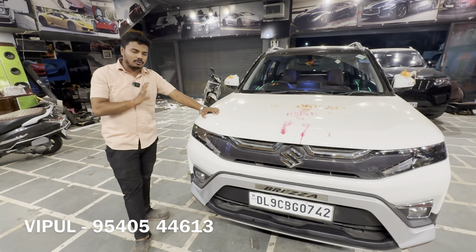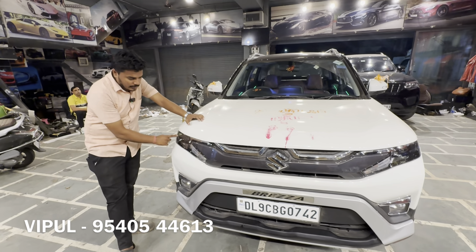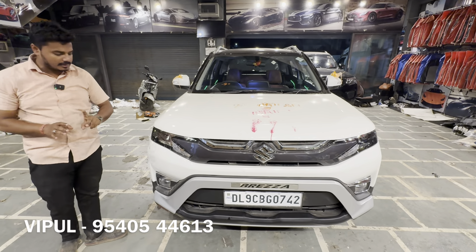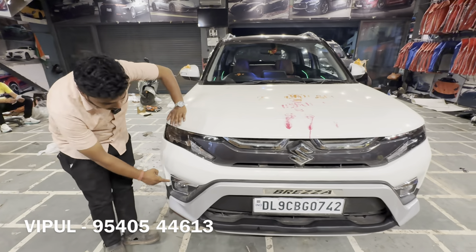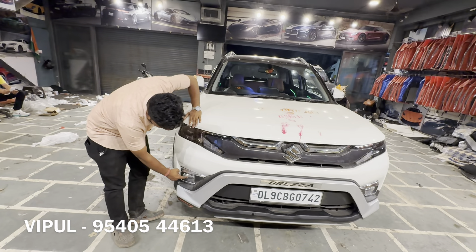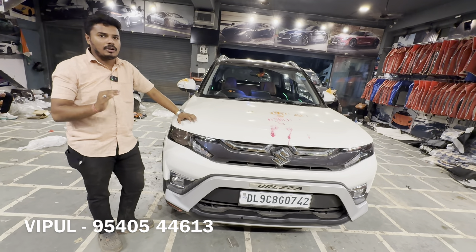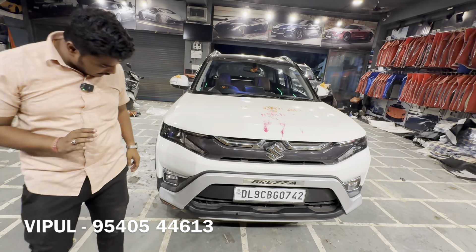We have put a throw light in this setup. If you want to change to a double projector headlight or a top model headlight, we have that option available for you as well. The fog light garnish is 95% off. We have put LED into the fog light which gives better brightness.